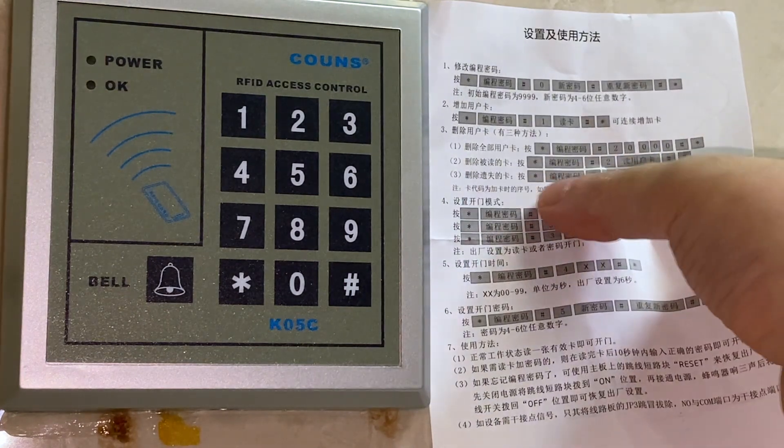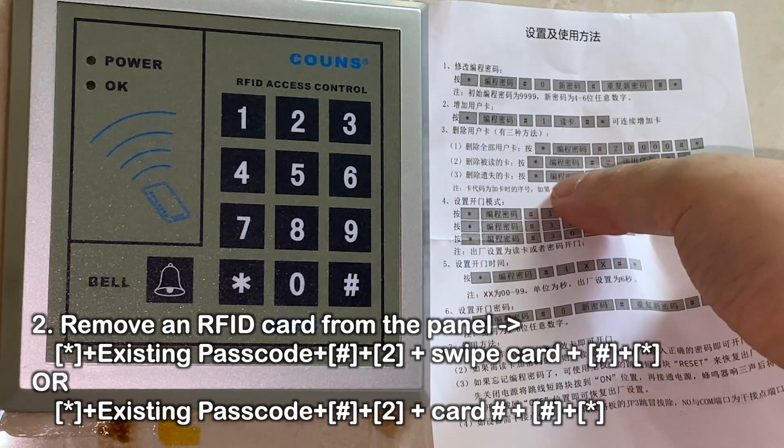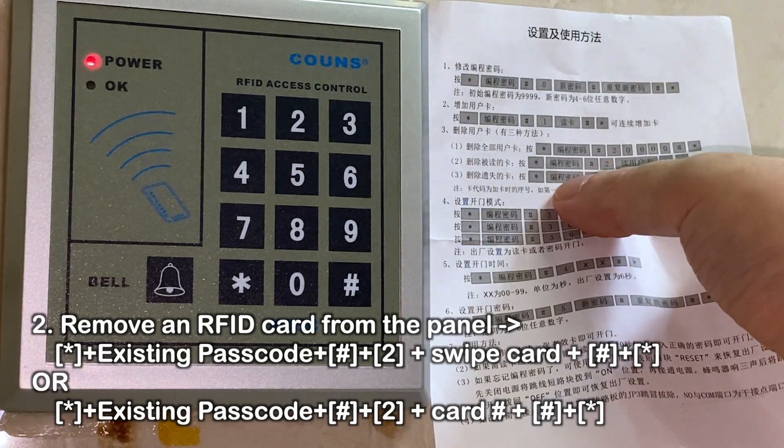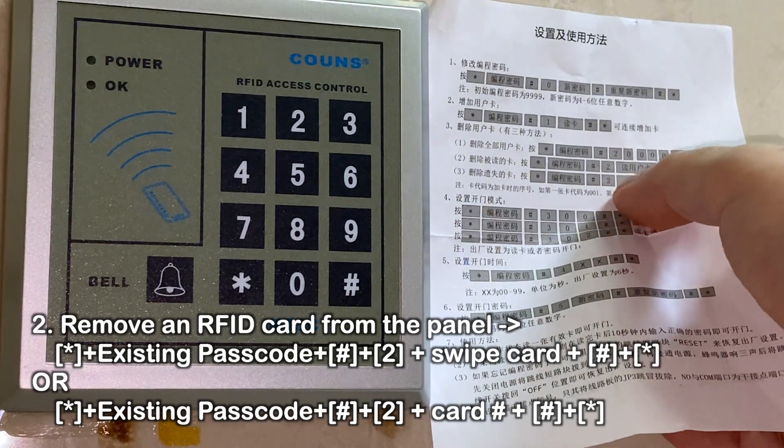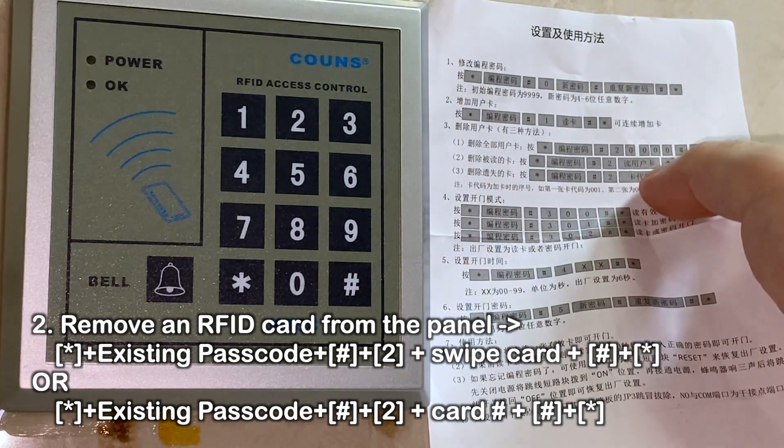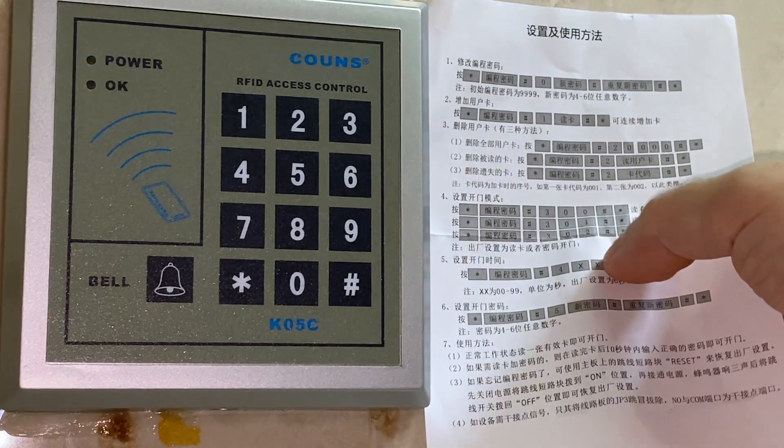Just make sure you remember: it's star, then whatever your admin code (the default is 9999), then pound, then two, and then either swipe or type in the three digit number, then pound star. That's the most important thing to remember.